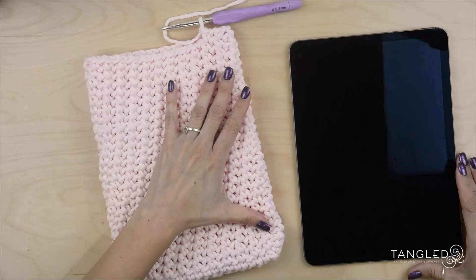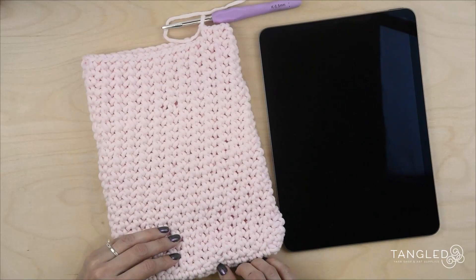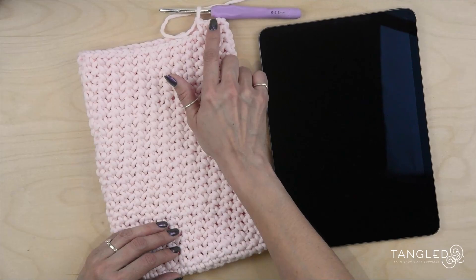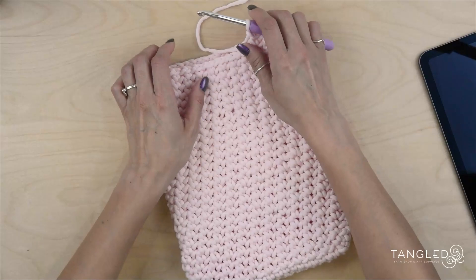So far I've done 28 rows — 1, 2, 3, 4, 5, 6, 7, 8, 9, 10, 11, 12, 13, 14, 15, 16, 17, 18, 19, 20, 21, 22, 23, 24, 25, 26, 27, and this is my 28th row. For me that's enough, and I want this to be the back.